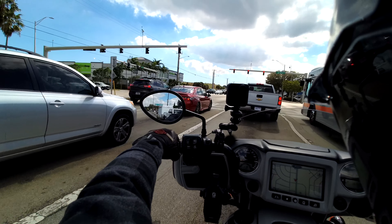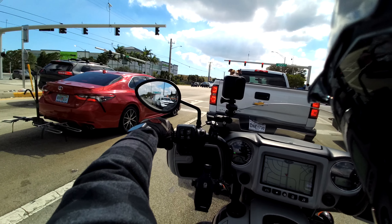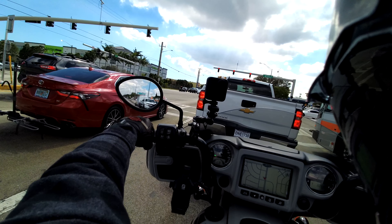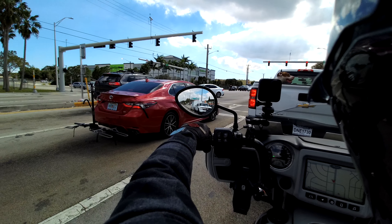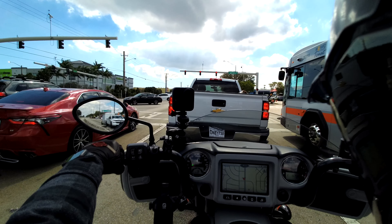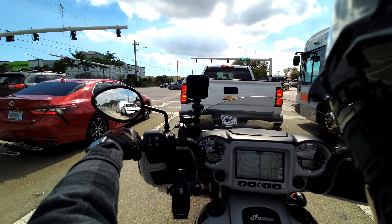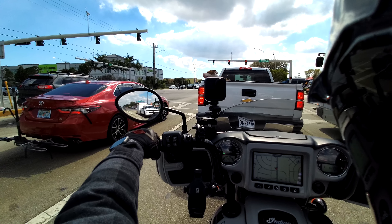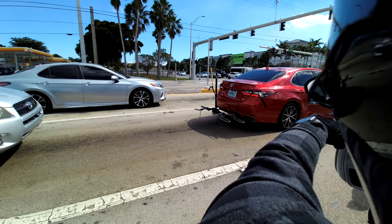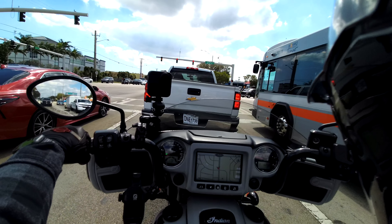Motorcycle engines are getting bigger and bigger — it will be interesting to see how big engines will be five to ten years from now.